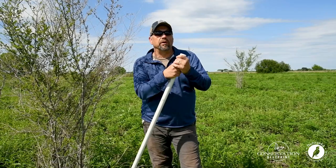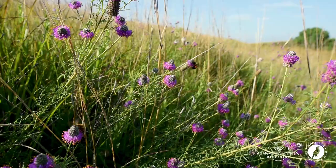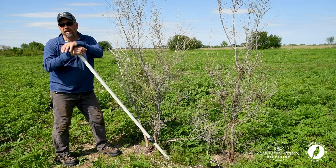Today we're going to talk about a really simple, effective technique of getting rid of invasive trees. This is a mature pollinator project that had a prescribed fire conducted on it this spring, and we have great floral diversity coming back — just what we want.